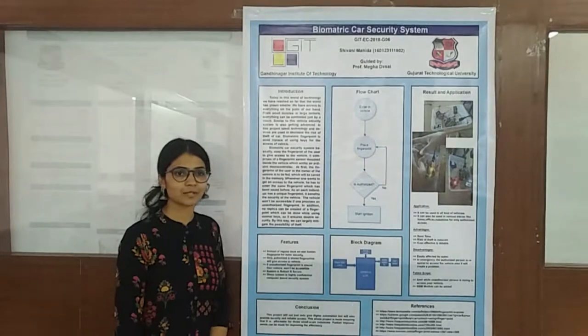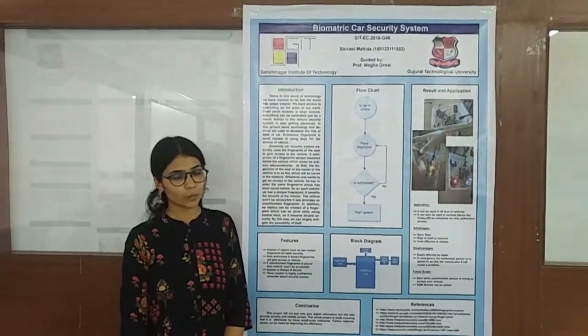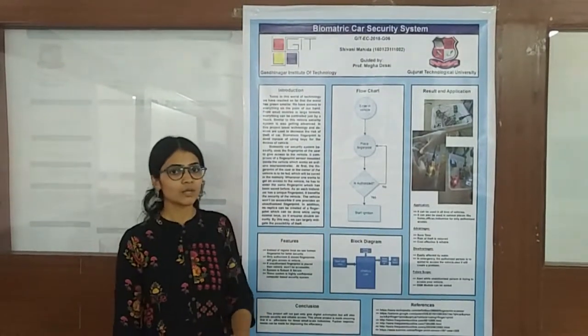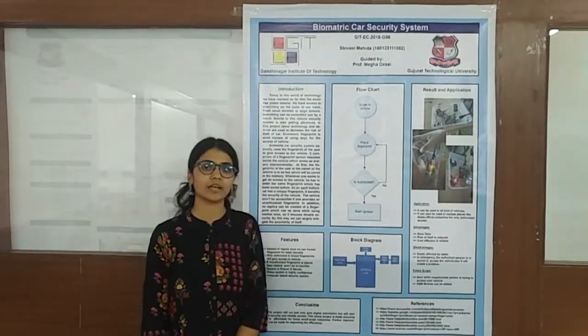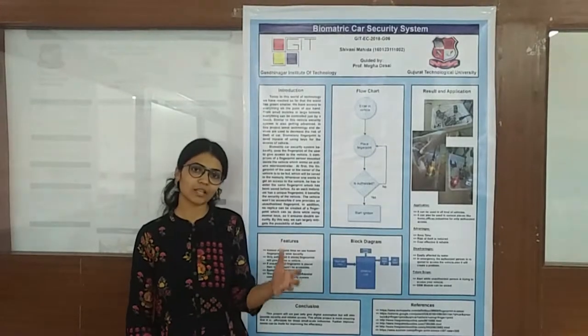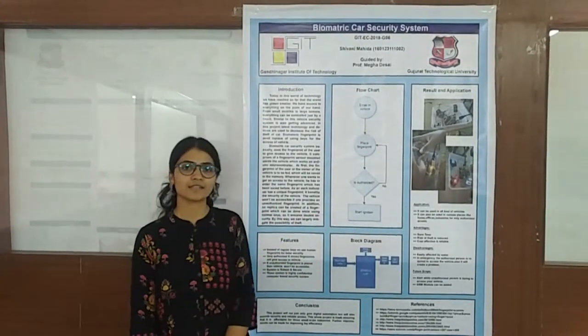In this system, we are using a human fingerprint as a key. Without pressing a physical key, by pressing the owner's fingerprint, a user can access their vehicle. Here, very cost-effective components are used which make up the circuit and allow easy access to the vehicle.